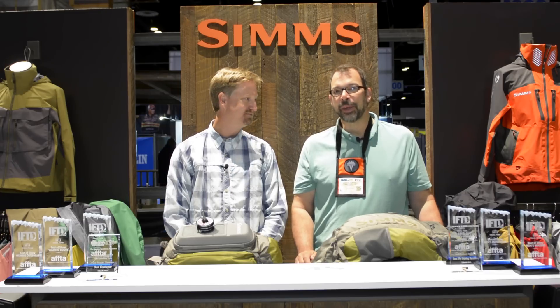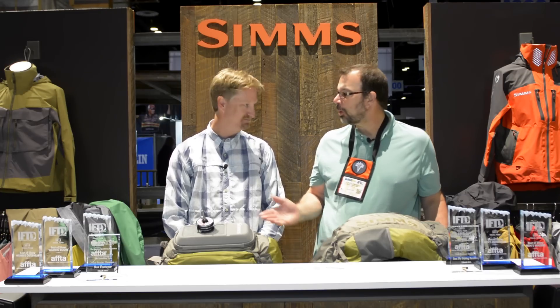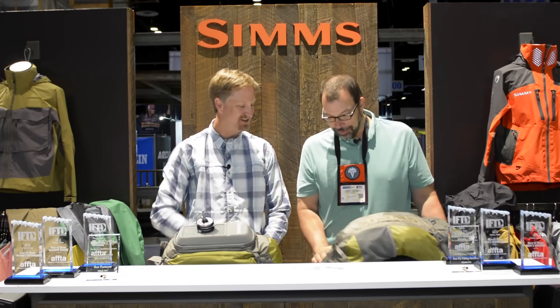Louis Cahill from Genkin Gasoline here. I'm at IFTD 2015 in the Sims booth with my good buddy Rich Hahn. Rich, always a pleasure. Always a pleasure, Louis. Good to see you, man.